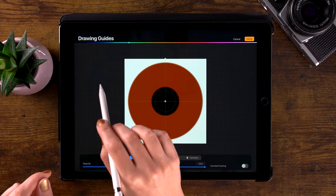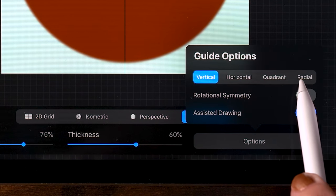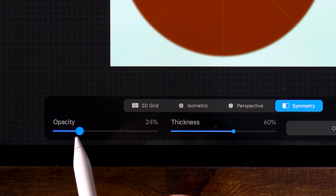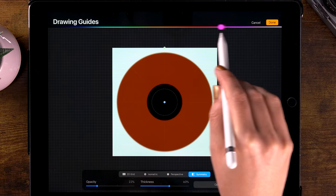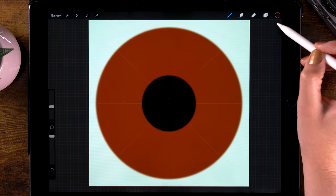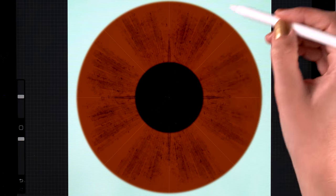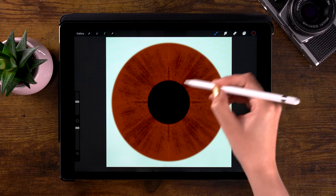To make painting an iris a lot easier, we can use the symmetry tool. Go to the wrench and to edit drawing guide, then select symmetry. When you go to options, you can pick radial, and you'll see a star shape on your canvas. You can turn down the opacity of the lines to around 20% and make it a bit lighter. Click done to continue painting. I have the brush set to 30% and let's start adding some rough detail to the iris, moving from the center to the outside.